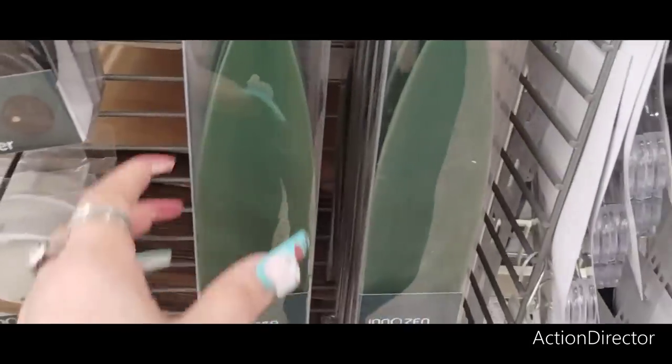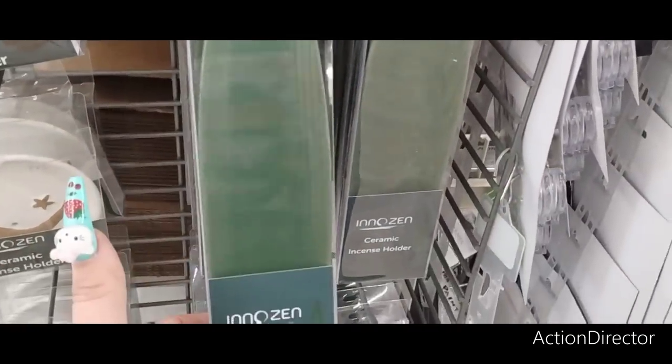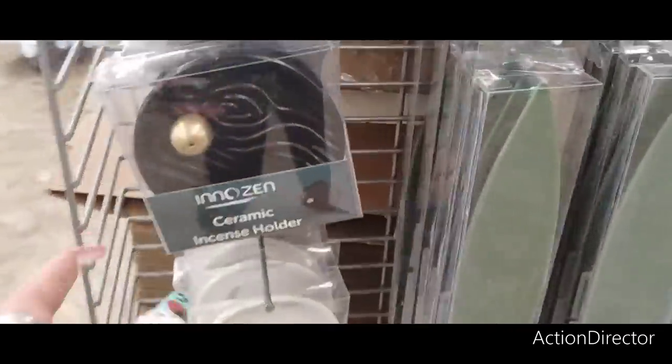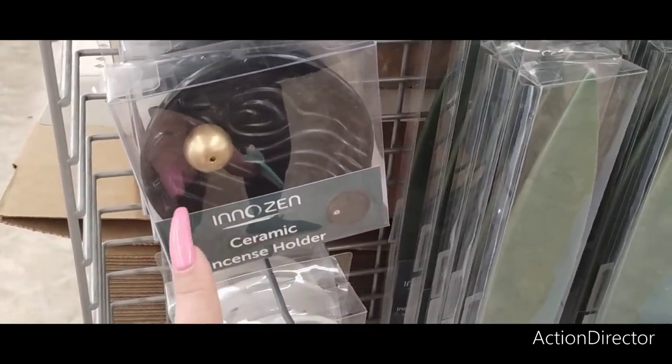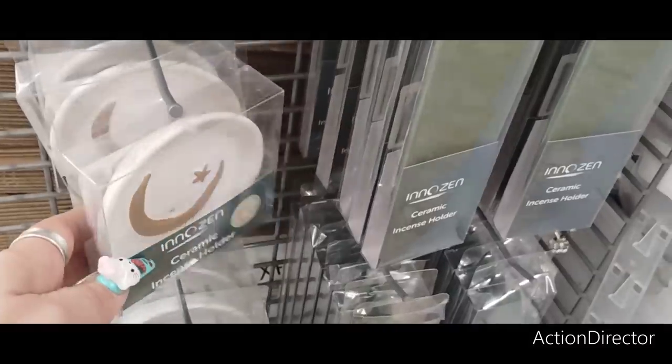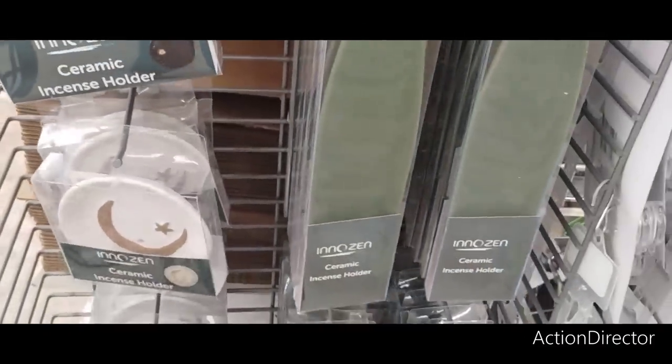Here they have all of the really cute incense holders — ceramic in a leaf shape, and in matte black and brassy gold. They also have the moon design. Super cute, really liking them.